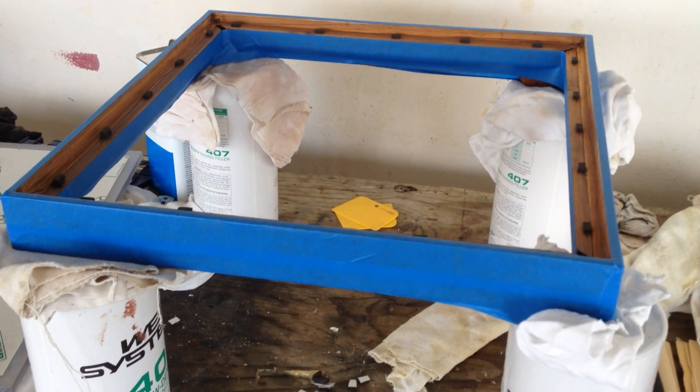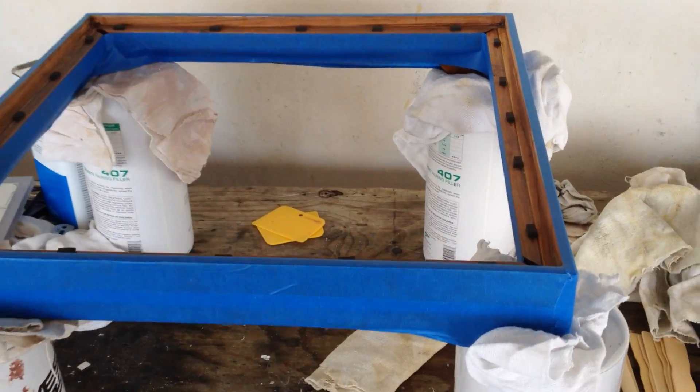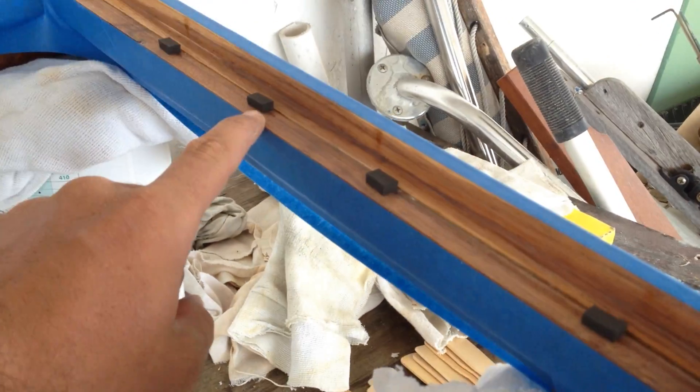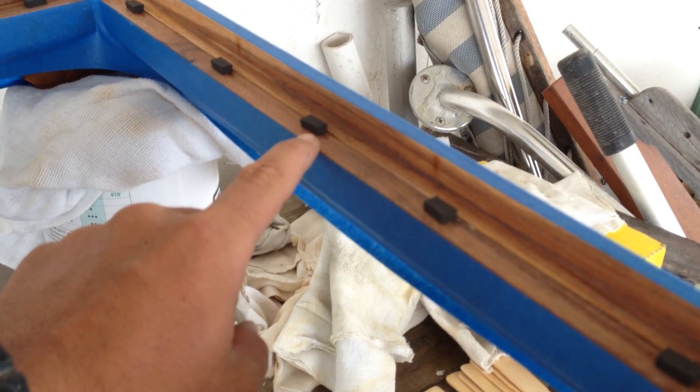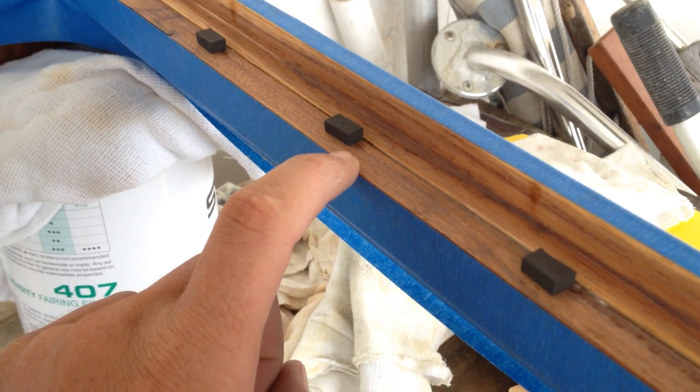I just wanted to show you real quick — here's the frame that I showed you the other day, and what I'm going to be doing is I put these little bits of weather stripping on the area where I'm going to be putting the adhesive sealant below the glass.